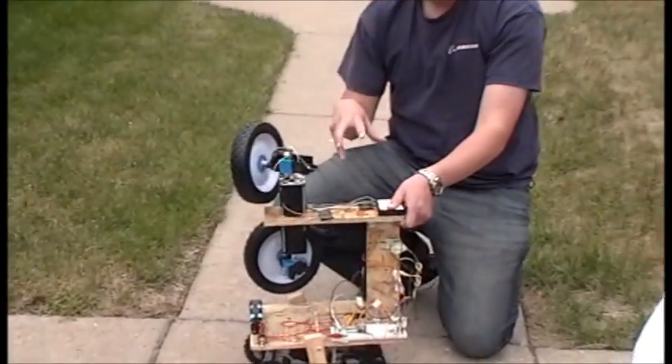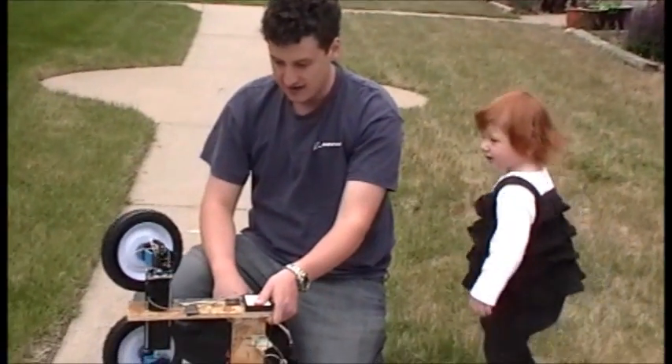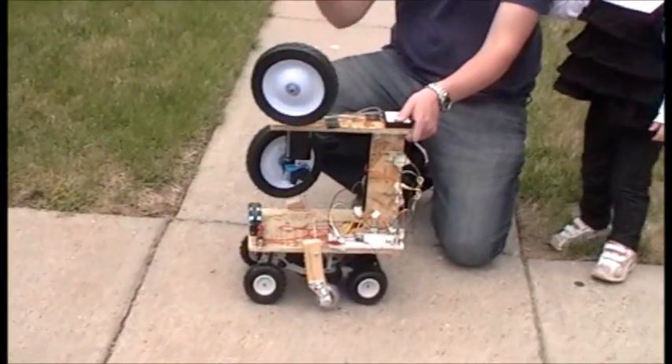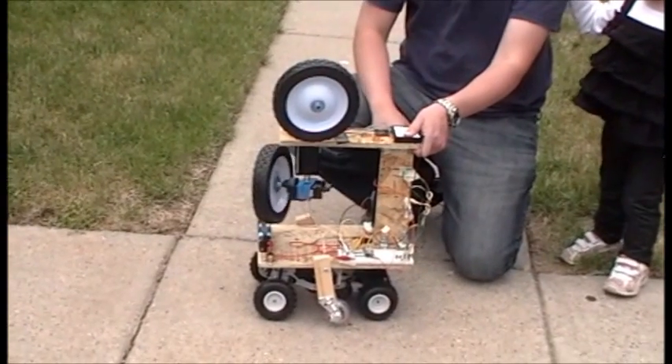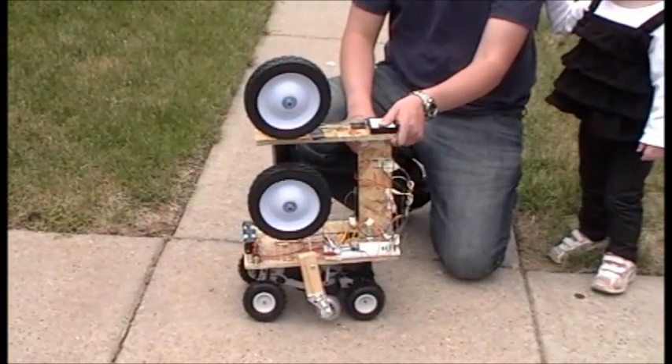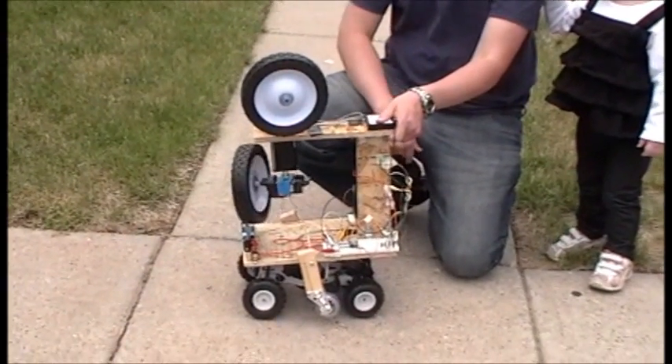It spins this motor to make sure this works, and then it will spin the lower motor to make sure that the lower motor works. It goes one way and the other way.